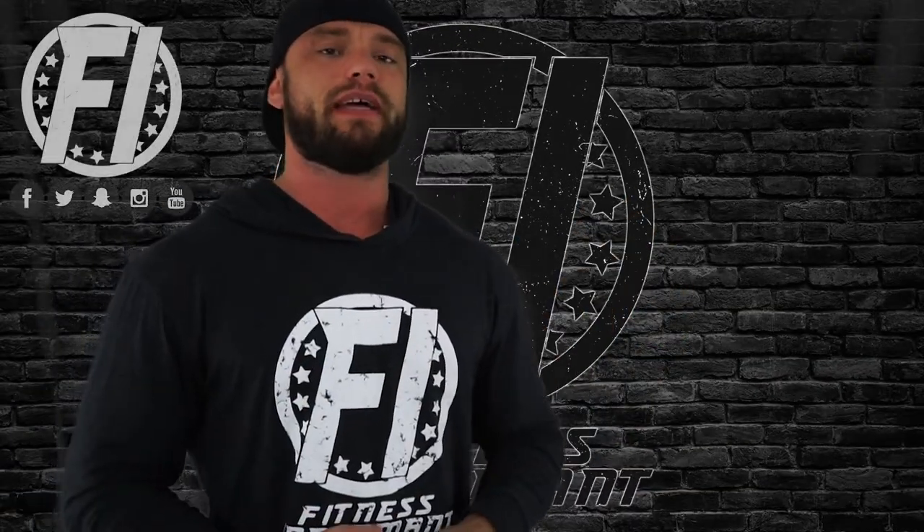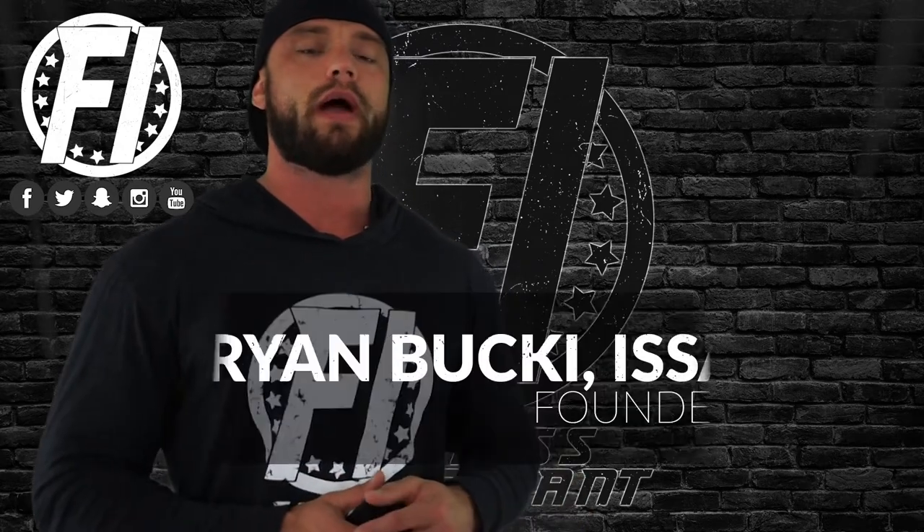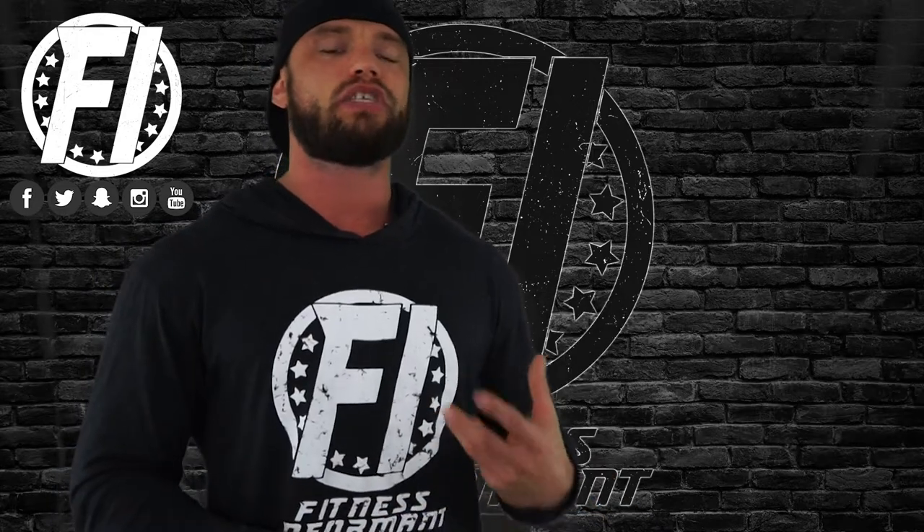What's going on everybody, welcome inside FitnessInformant.com — Fitness Informant's YouTube channel. I'm founder and CEO Ryan Buckeye. I want to thank you for stopping by to check out our 100% honest, no-bullshit review of Granite Supplements.